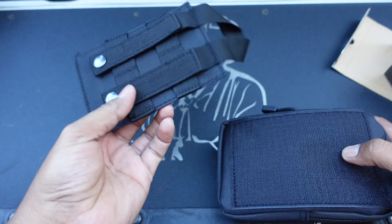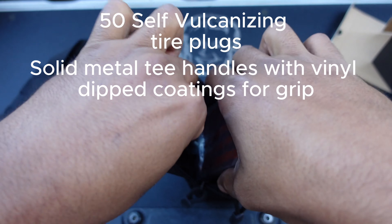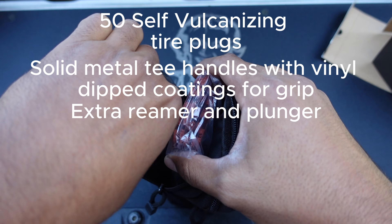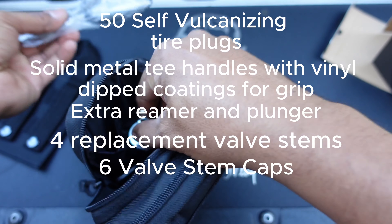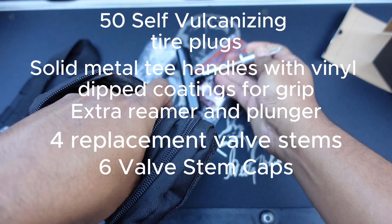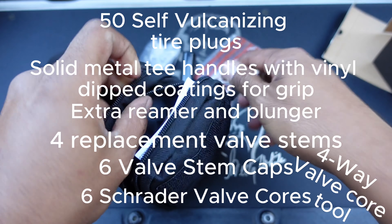Inside you're gonna have 50 self-sealing tire plugs. You're gonna have full metal vinyl dip T-handles. You're gonna have some extra reamers and plungers. You're gonna have full replacement valve stems. You're gonna have six spare valve stem caps. You're gonna have six spare valve cores. There's a four-way valve core tool.